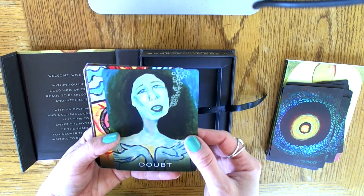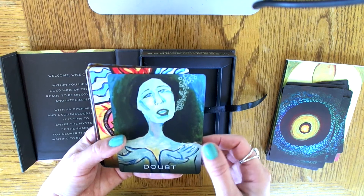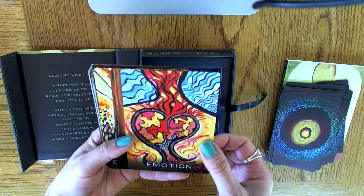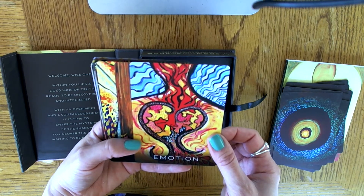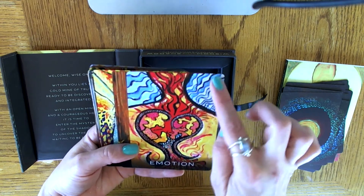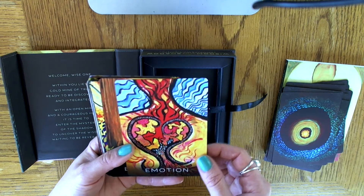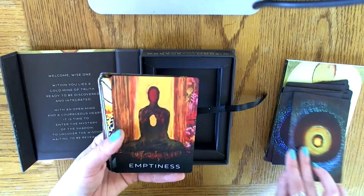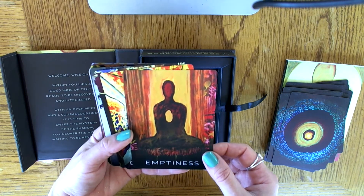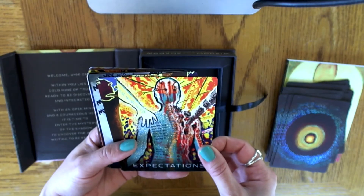Doubt — looks like she might be underwater, bubbles coming out. Emotion — looks like we've got a figure of a body, a heart, and some water over here. Water always represents emotions of some kind in tarot, so I wonder if that's the same with the oracle deck. Emptiness — that's a great one. Expectations — wow, a lot of words on this one.